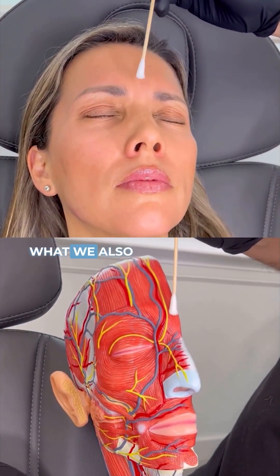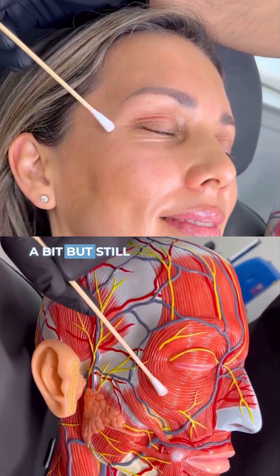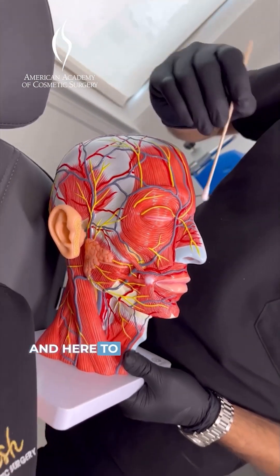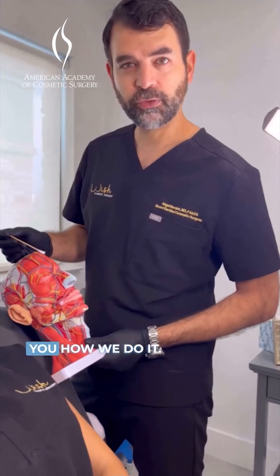In the glabella, what we also call the 11s frown. You can also see when she smiles some of these lines are softened quite a bit, but still extend. We're going to do just very small amounts here and here to touch it up and soften a little bit more, and we'll show you how we do it.